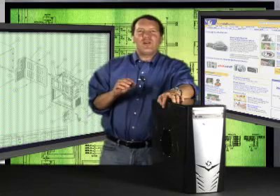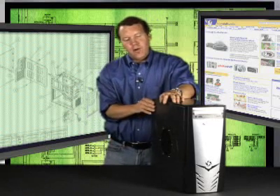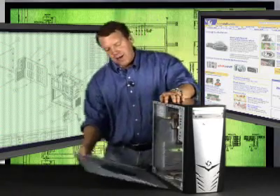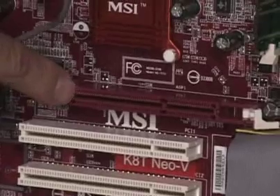The first thing you'll need to do is figure out what kind of graphics slot you have available on your motherboard. You're either going to have an AGP or a PCI Express slot. Your new card is going to have to fit into the slot that's available.